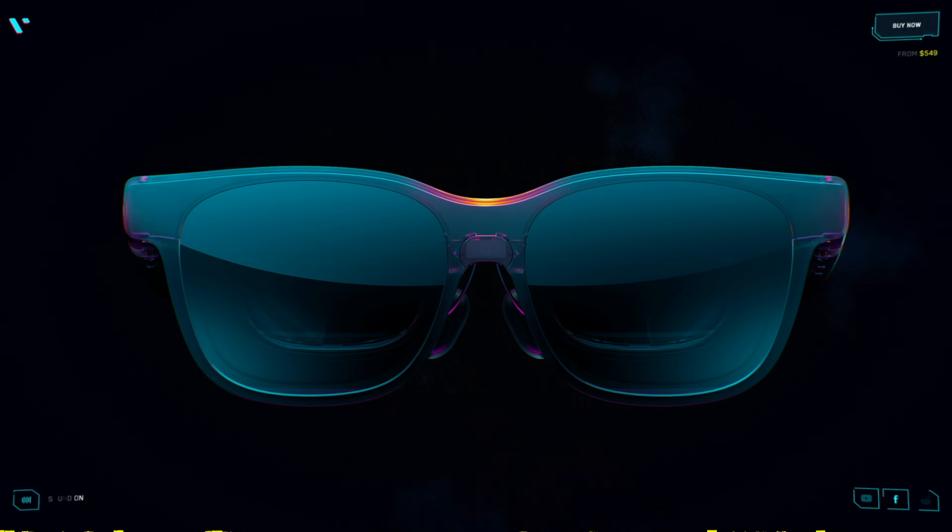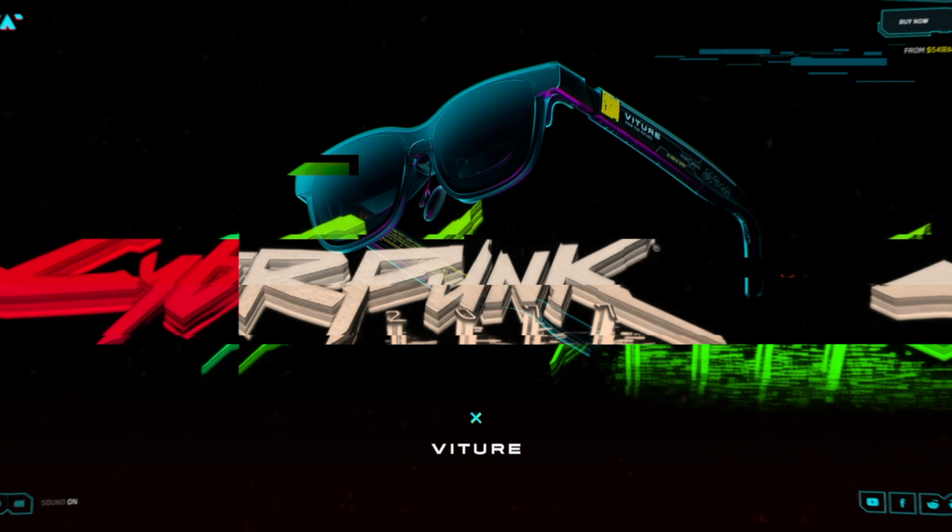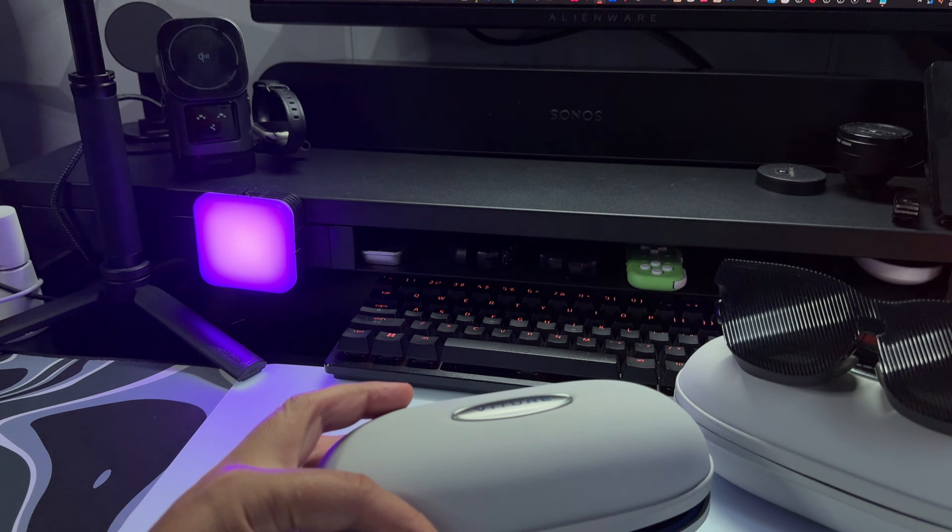Find out more about Vitru and CD Projekt Red's Cyberpunk limited edition XR glasses by the end of this video. These are the Vitru Luma Ultra, their enterprise level XR solution that I'm currently wearing. Before I tell you about them, allow me to lay the foundations of why and how this video will help differentiate them versus other Luma products.